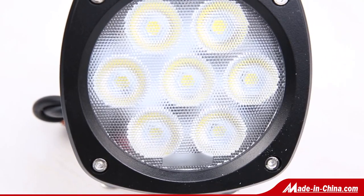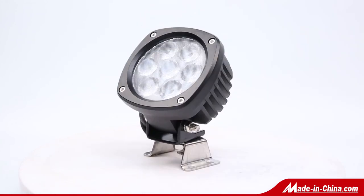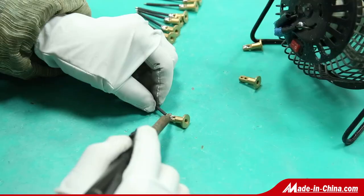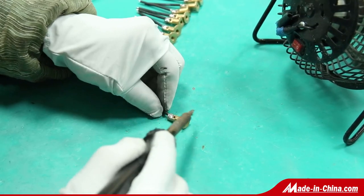7 pieces 5-watt high-power Cree cool white LEDs, 9 to 32 volt DC operating voltage range, IP68 waterproof light, black painted aluminum housing with integral heat sink and acrylic lens.